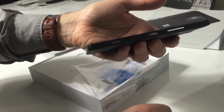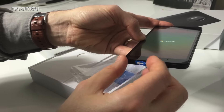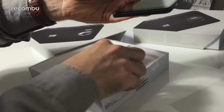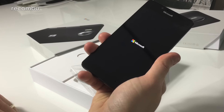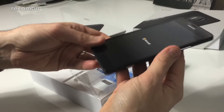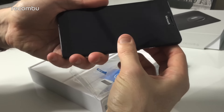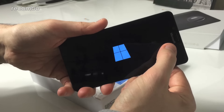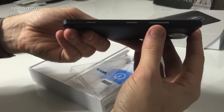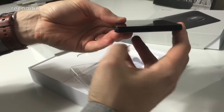The Lumia 950 is a nicely chunky phone, like most of Microsoft's Lumias. It feels quite nice — it's got a nice heft to it, certainly feels like a premium phone, which it is, retailing at £419. It's got a nice glossy front with the Microsoft logo up at the top. On the side you've got the usual power, volume, and an actual physical camera button.